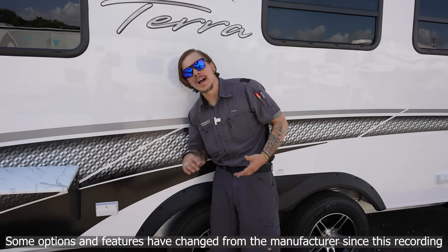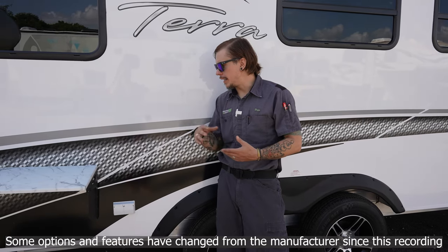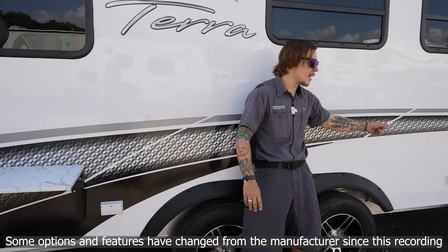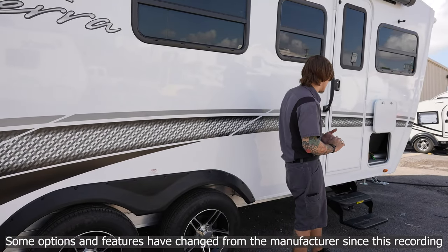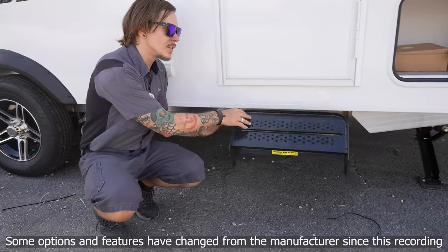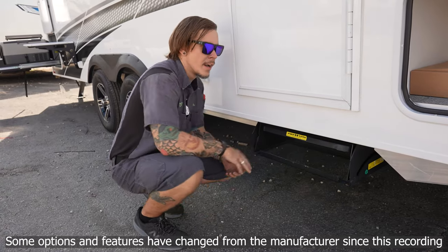Next we find a couple of all-weather outlets allowing us to plug in accessories while enjoying this outdoor space — one set here and another set a little further down next to the entry door. Speaking of the entry door, the steps fold in and out easily. Follow the bottom step over the top step and both steps slide right in.